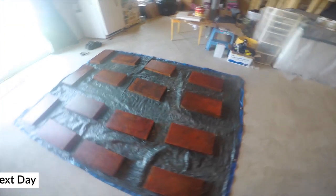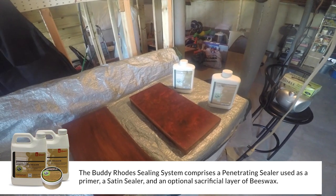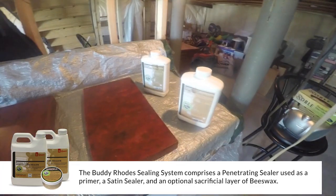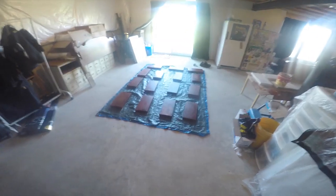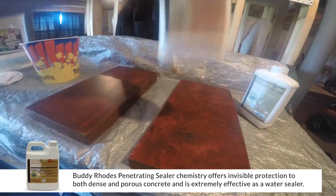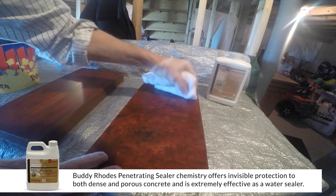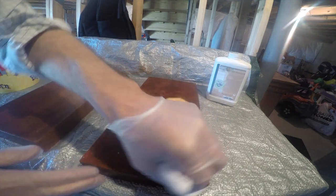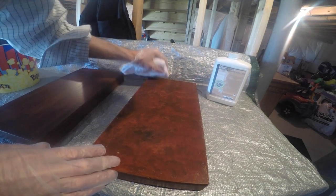We are ready to seal. We're going to start by sealing these with the Buddy Rhodes natural look penetrating sealer, follow it up with a coat of the satin concrete sealer. Relatively easy application — we're going to apply them with a microfiber cloth. We'll start with these two up here on the operating table and then move to the floor and do the rest. I like to go in a little bit of a circular motion so that if there would be any marks you're really not going to see them.